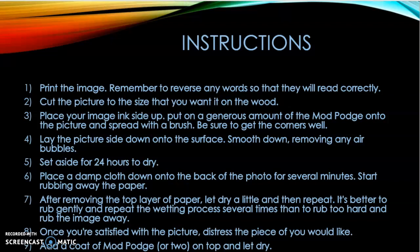Instructions: Step 1 — Print the image. Remember to reverse any words so that they will be read correctly. Step 2 — Cut the picture to the size you want on the wood. Step 3 — Place your image ink side up, put on a generous amount of Mod Podge onto the picture and spread with a brush. Be sure to get the corners well. Step 4 — Lay the picture side down onto the surface, smooth down and remove any air bubbles. Step 5 — Set aside 24 hours to dry.